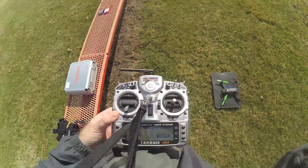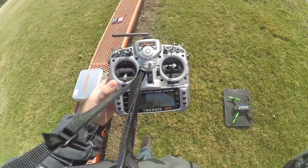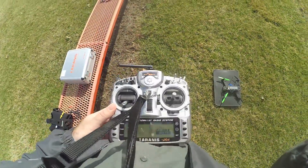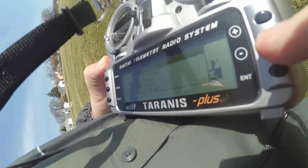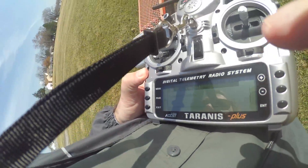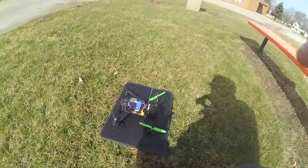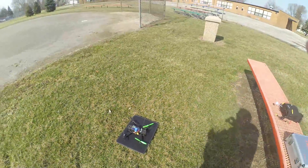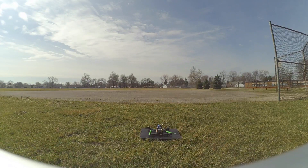The first thing you're going to do is power up your radio. I've got a couple models here, so I'm going to go ahead and select the Aris 250 model. Just hold that long. Now that I've got it selected, I can go ahead and power up my quad. We're good to go — now I just have to arm it, and then I'm going to do a line-of-sight test.